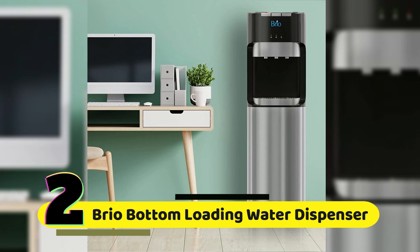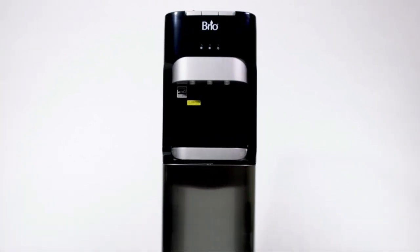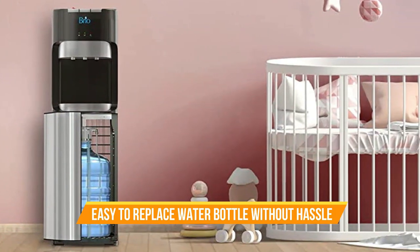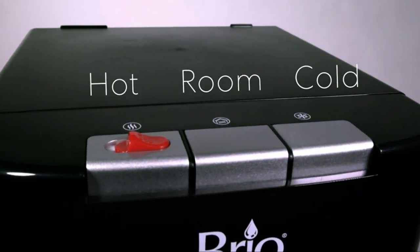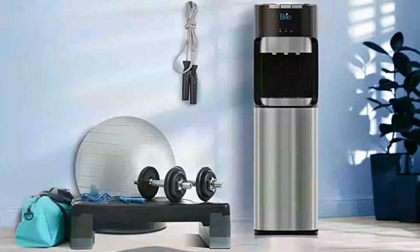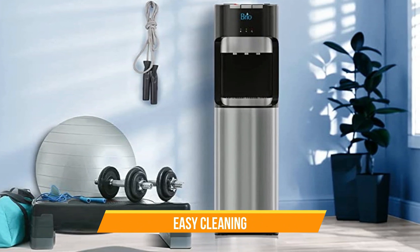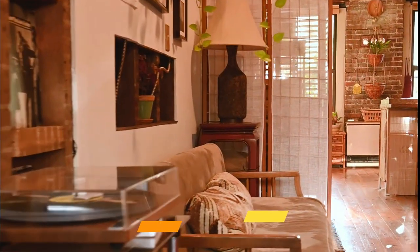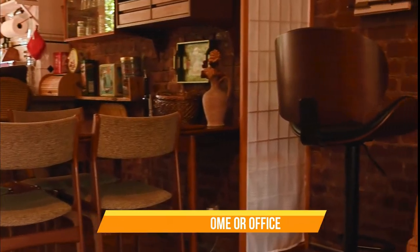Number 2: Brio Bottom-Loading Water Cooler Water Dispenser. This dispenser is UL and ENERGY STAR approved, meeting rigorous safety and energy efficiency standards. It's also bottom-loading, making it easy to replace the water bottle without any heavy lifting. With three temperature settings, the hot water setting is perfect for making tea or coffee, the cold water setting is great for refreshing drinks on a hot day, and the cool water setting is ideal when you want a refreshing sip without it being too cold. The drip tray is removable and dishwasher safe, making it easy to clean. With its sleek, modern design, the Brio Bottom-Loading Water Dispenser from the Essential Series will fit perfectly in any home or office.